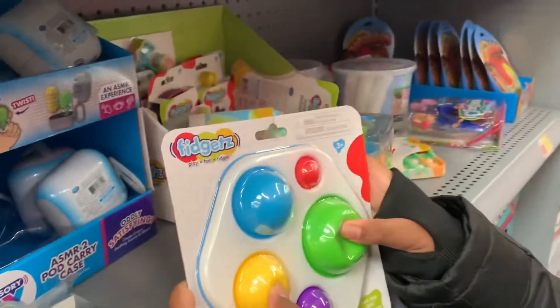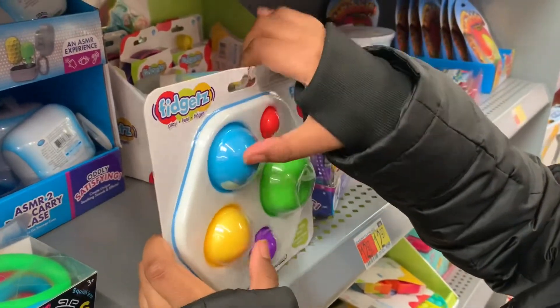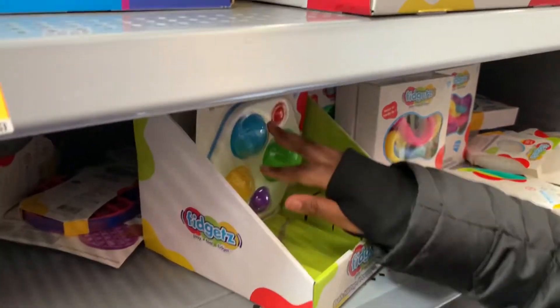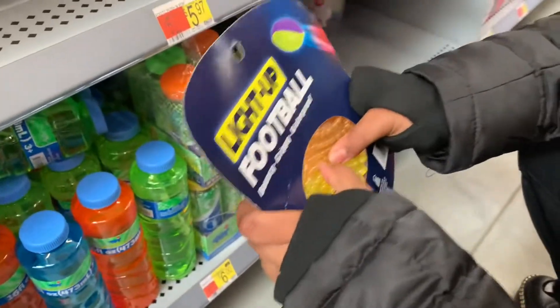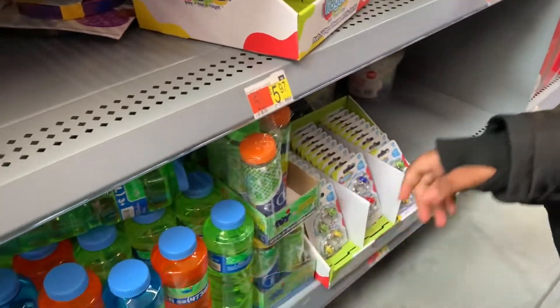Look at this dimple. So many colors — red, blue, yellow, green, and purple. This is probably where they got that giant fidget from. Look at this one. It's a white football. It's bouncy, grippy, and waterproof. That's cool.